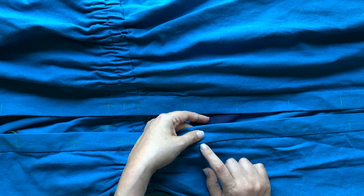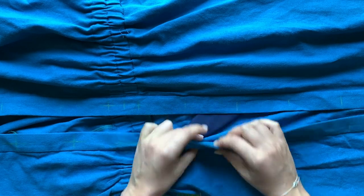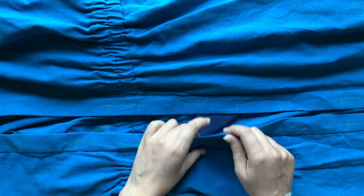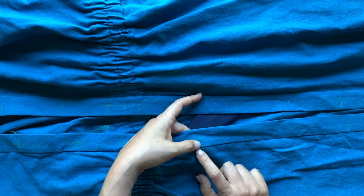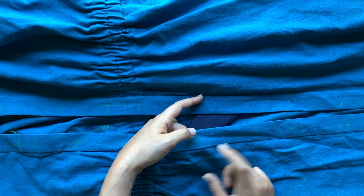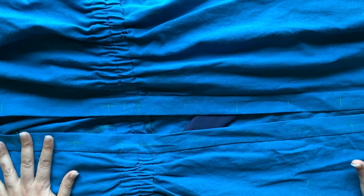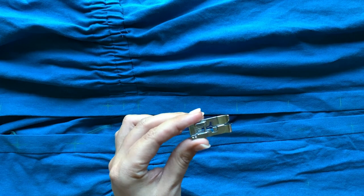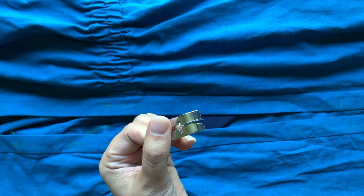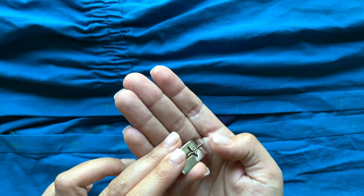They want us to stitch in the ditch. Stitch in the ditch is where you literally drop your needle in the groove of this seam and you are catching the underside. Feeling my fabric, this is where the placket ends on the inside, and the basting stitches are holding all of that in place. We are going to stitch in the ditch the length of the placket. There is one tool I like to help with stitch in the ditch — the blind hem foot.